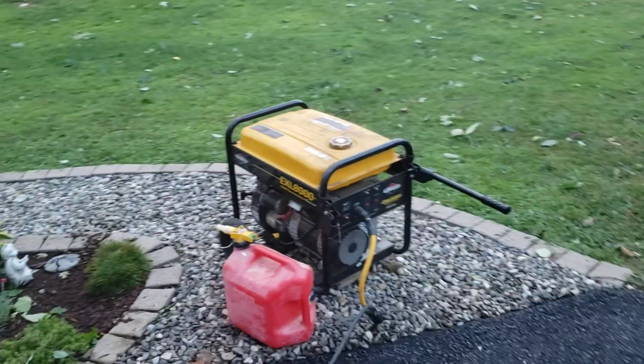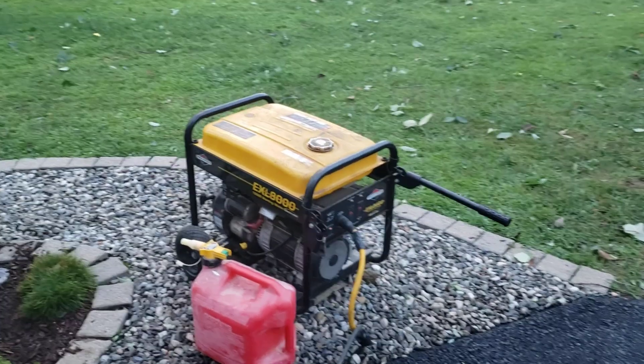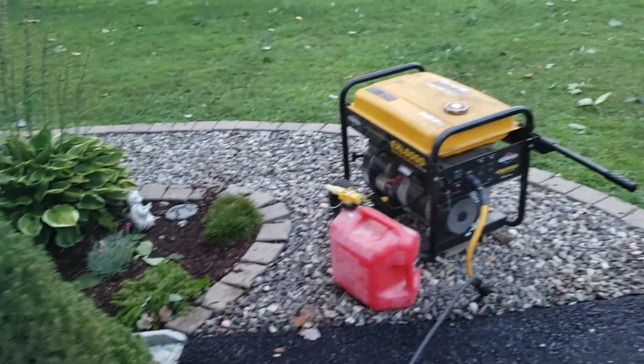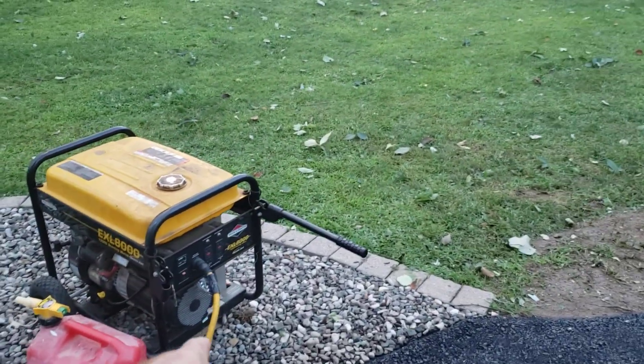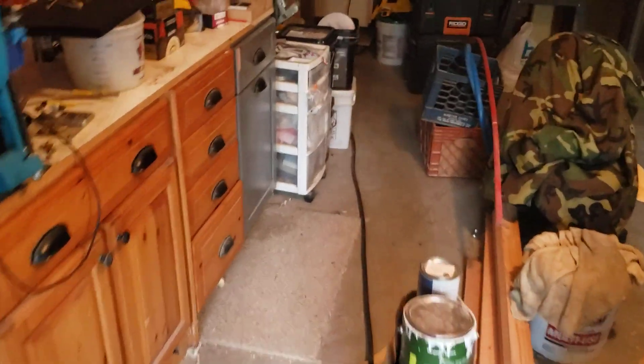This is an old 8000-watt generator, nothing fancy, from Home Depot. I had a cord for something else and basically just had a three-way that I cut off the end and spliced it up. Let me show you through all this mess.